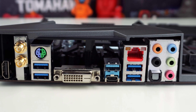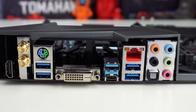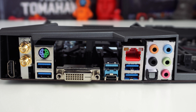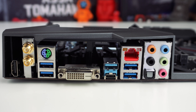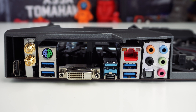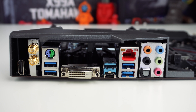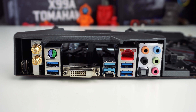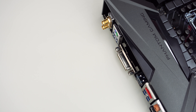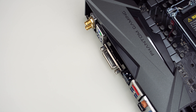The rear I/O is nicely covered by armor that says Phantom Gaming on it. From left to right, you have HDMI out, Wi-Fi antenna connections, a PS/2 port, two USB 3.1 Gen 1 ports, DVI, two USB 3.1 Gen 2 ports — one Type-A and one Type-C — Ethernet, two more USB 3.1 Gen 1 ports, and your audio connections.